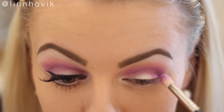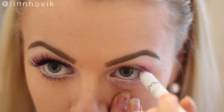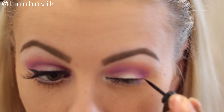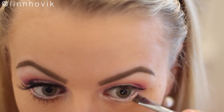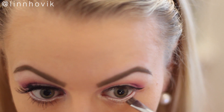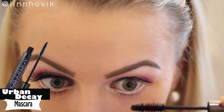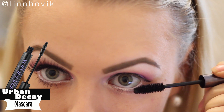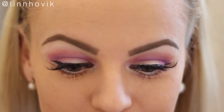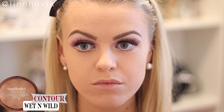Then I'm taking this purple color and doing the same thing, but only focusing on my crease and not dragging it upwards. I'm going back in with the NYX Jumbo eye pencil to color my waterline to make the eyes pop and create an illusion of a bigger eye. Then I'm making a wing with liquid eyeliner, going back in with that purple color placing it a little under where we put the white to make the eyes appear wider, then adding mascara and some gorgeous lashes.